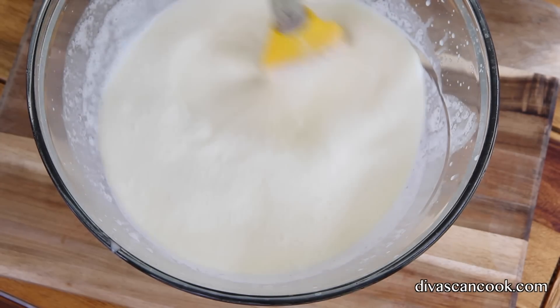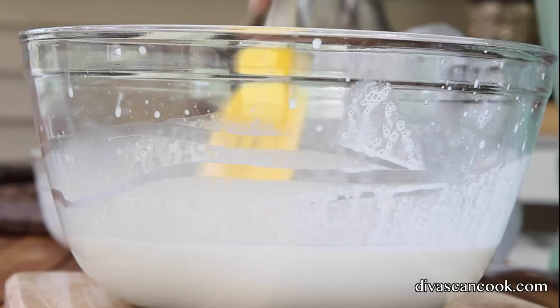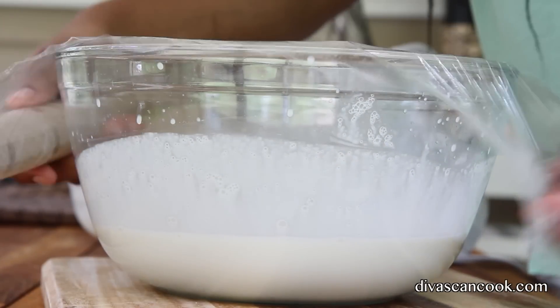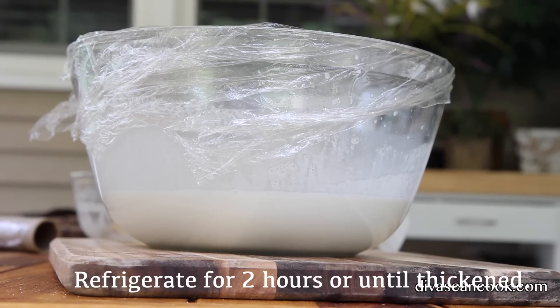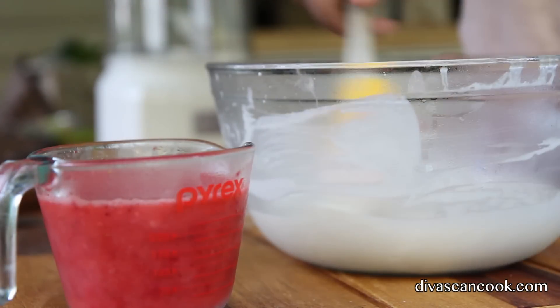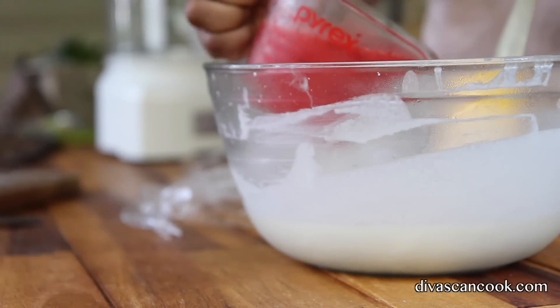Mix that on up. I'm gonna add in a little bit of salt. I also put in some lemon juice — I don't know where that clip went, but I added lemon juice to this as well. Cover it up with plastic wrap and pop it in the fridge for about two hours, or until it kind of thickens up. And after two hours, you can see how it's thickened up a little bit — that's perfect.